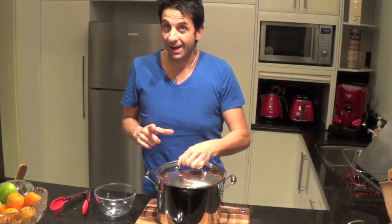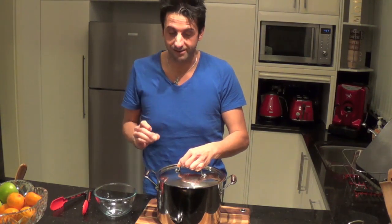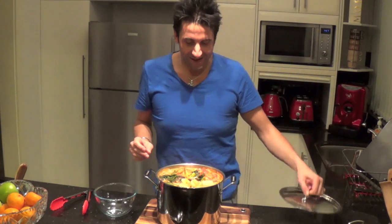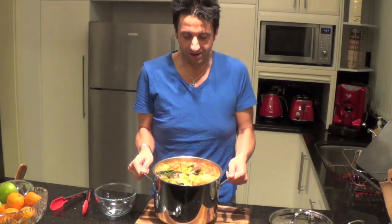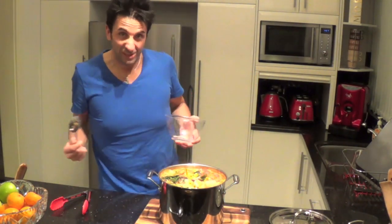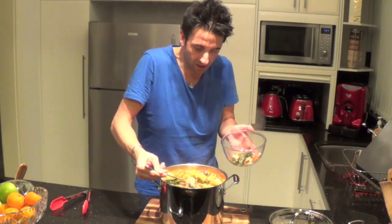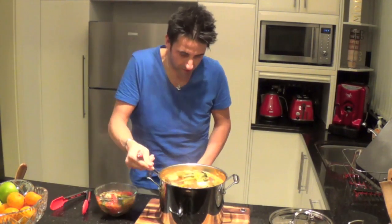And the end result — we now have the finished product. It smells divine. Voilà, look what we have here! All done after about 40 minutes. I'll pour some out here so you can see — I'll bring it closer to the camera. Nice colours.